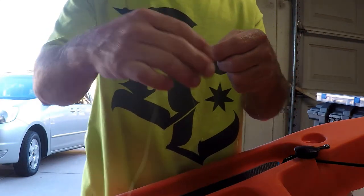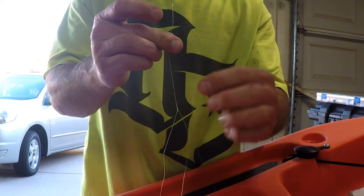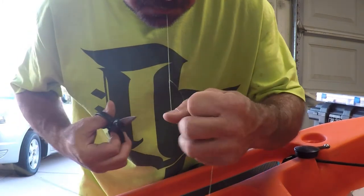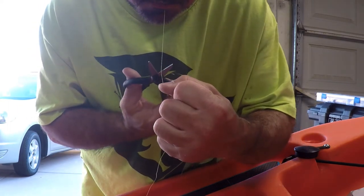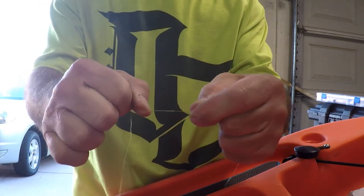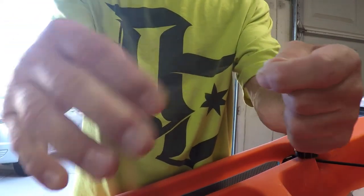Now we're going to cut off the tag end. Usually what I do is take the tag end, put it in my teeth and pull on the main line to put some straight pressure, then run my scissors down toward the knot and cut. When I feel that scissor hit the knot, that's where I know where to cut, and you pretty much end up with no tag end — which is what you want.